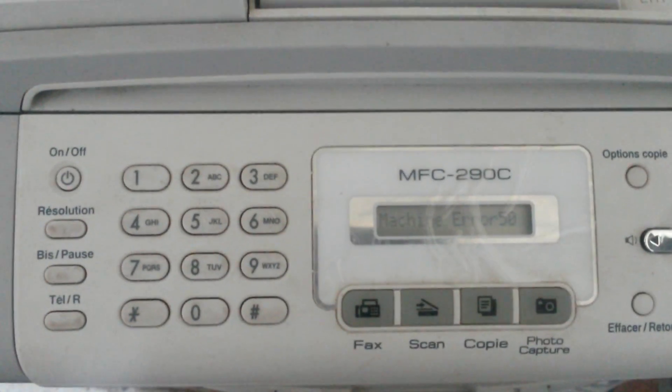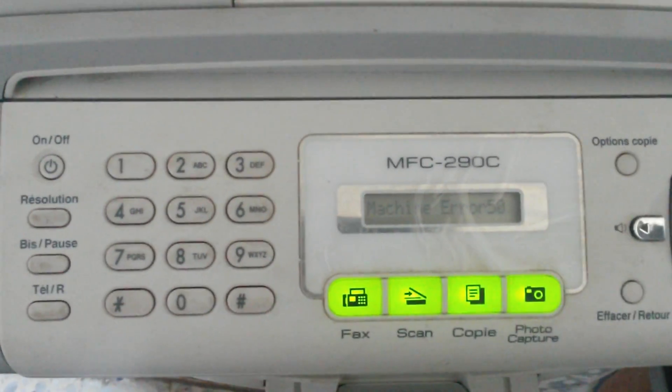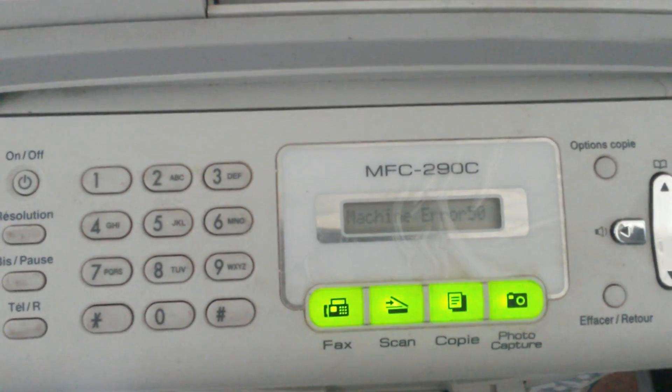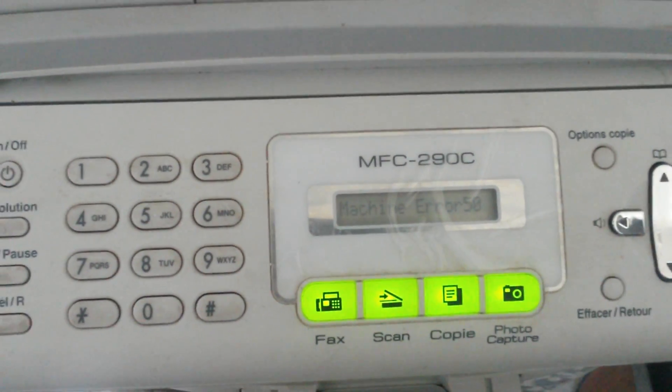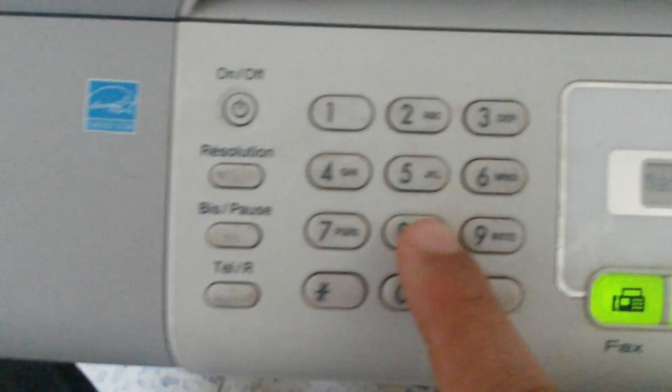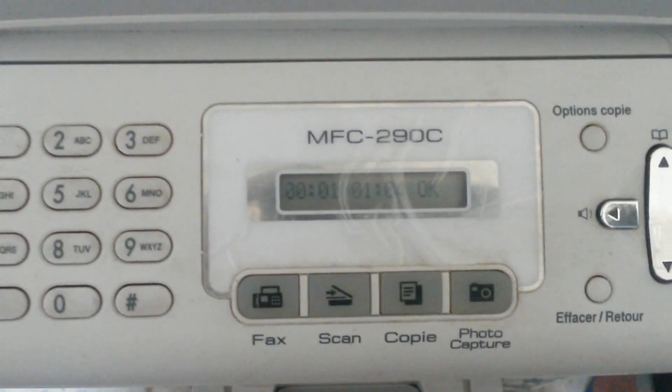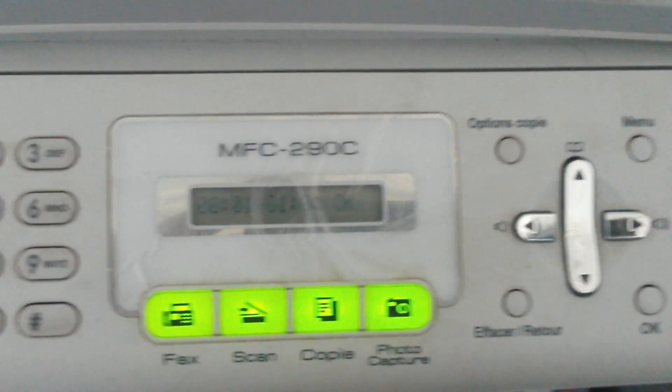Normally you will see 'Maintenance Mode' on the screen. In the next step, you will have to enter the number 80 for maintenance.